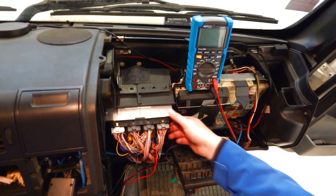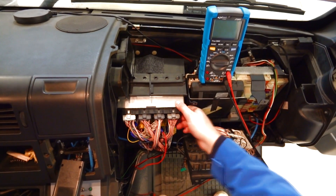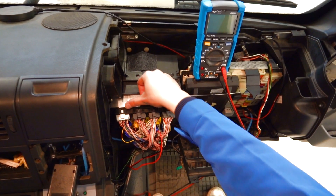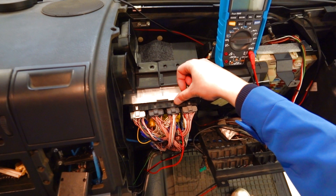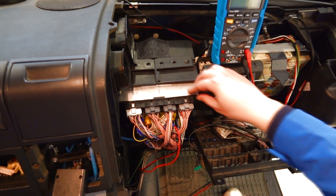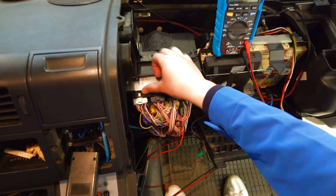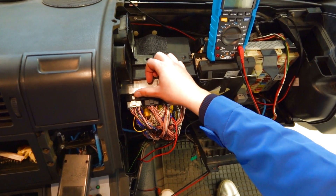Here it is. We locate the connectors — from left to right it is X1, X2, X3, and X4. As we have seen in Jaltest, we need to measure resistance in the connector X1, in pins 14 and 15.